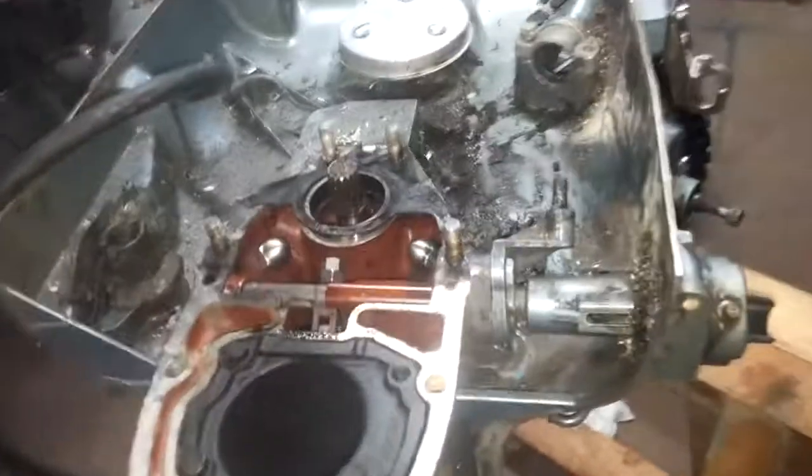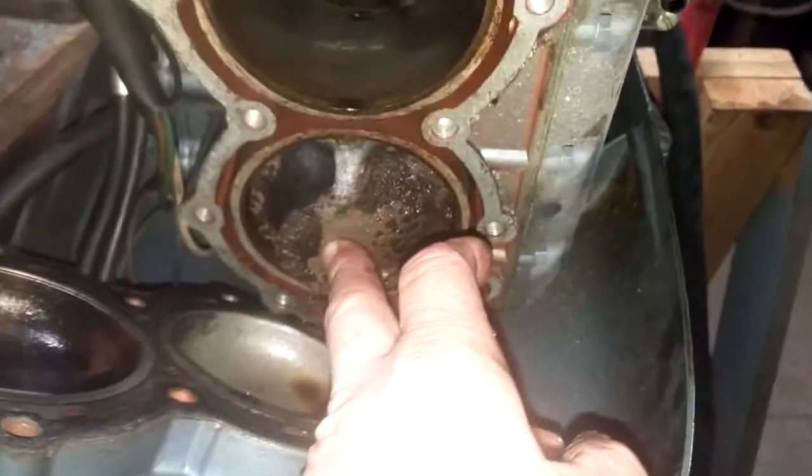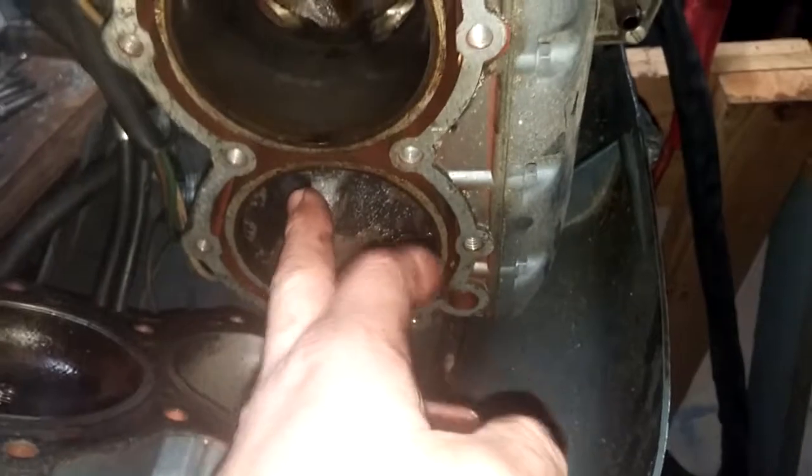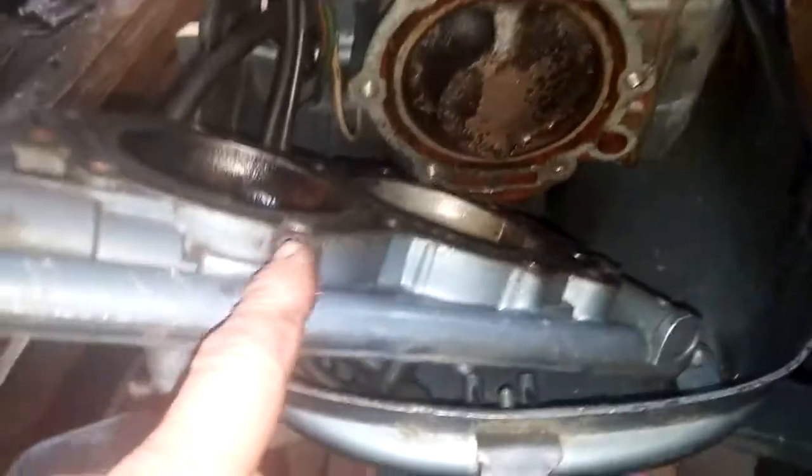Now on the 63, this is the Lark. This is the one that I just picked up in Oswagotchi, New York. If you recall, the bottom cylinder had low compression. So I figured, what the heck, I may as well pull the head off. It's quick.